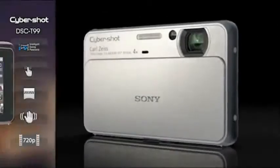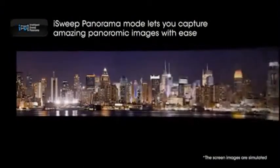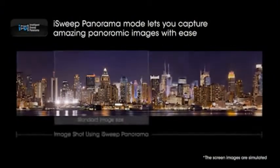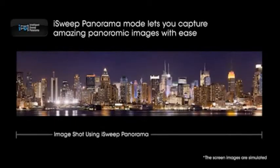For simple panoramic shots, the T99 lets you shoot amazing wide shots by merely pressing a button and moving in a single sweeping motion. The camera does the rest as you enjoy gorgeous landscape or vertical photos with breathtaking results.